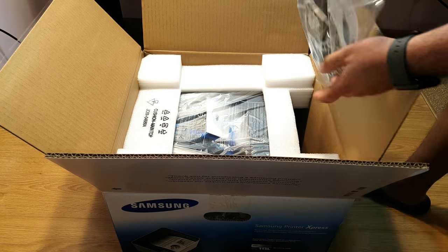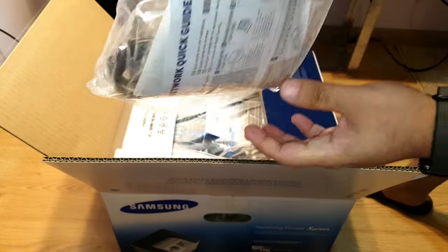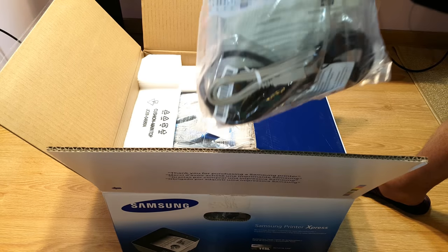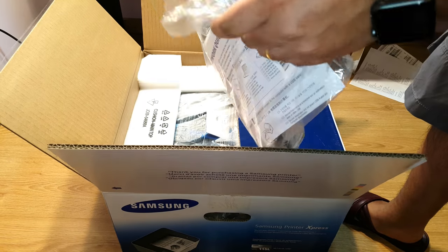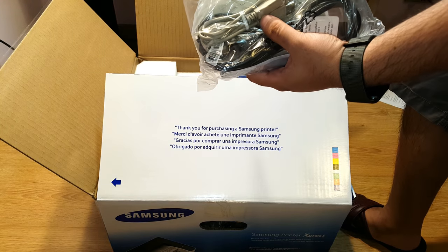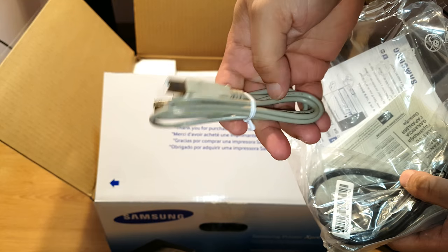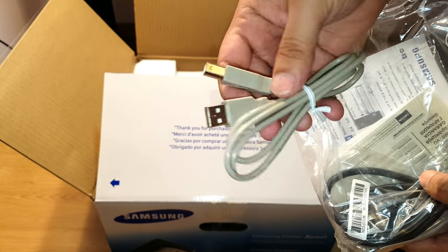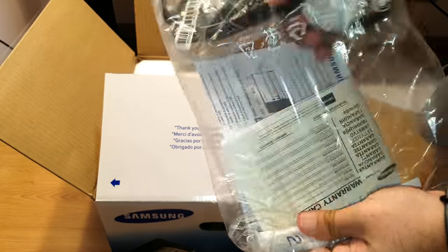The small things first. As you can see, I have a pack that's totally sealed — so if you see it unsealed, that means somebody opened it. I'll cut this one. I have a connector — this is power, and this is the cable that the printer uses to connect to your computer. Although this is Bluetooth, you may need this cable for setup.